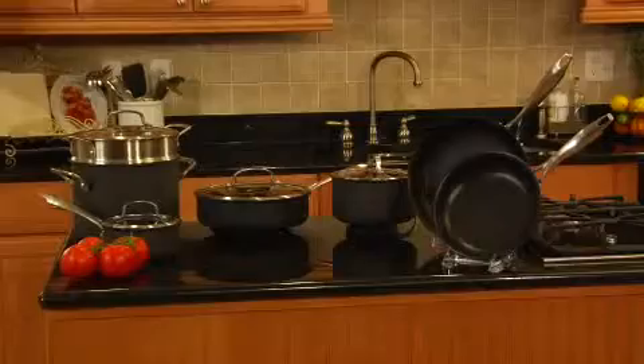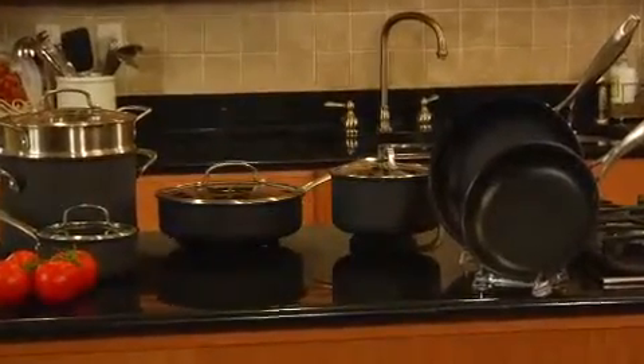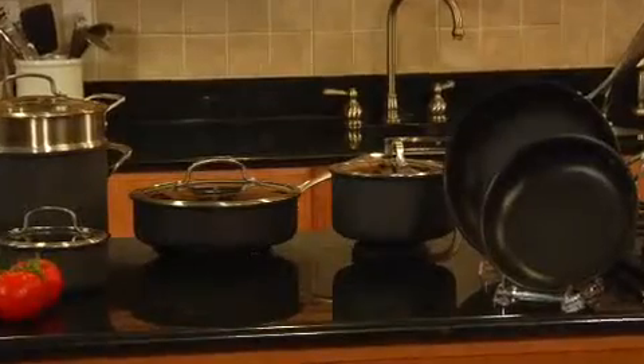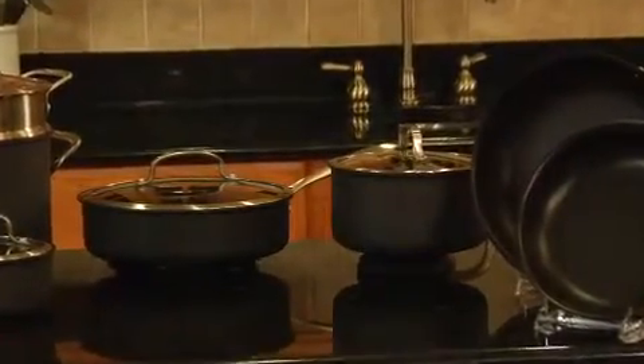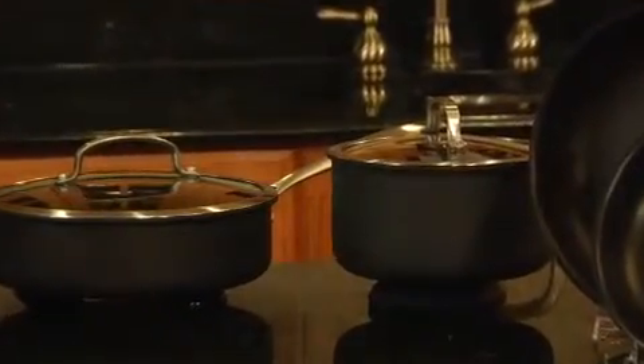Hi, I'm Teresa with Cuisinart. Here we have Cuisinart's DS Anodized Dishwasher Safe Cookware. It's an 11-piece set and it's evolutionary in design. Our exclusive Armor Guard technology offers a rich, hard anodized exterior with the convenience of dishwasher cleanup.